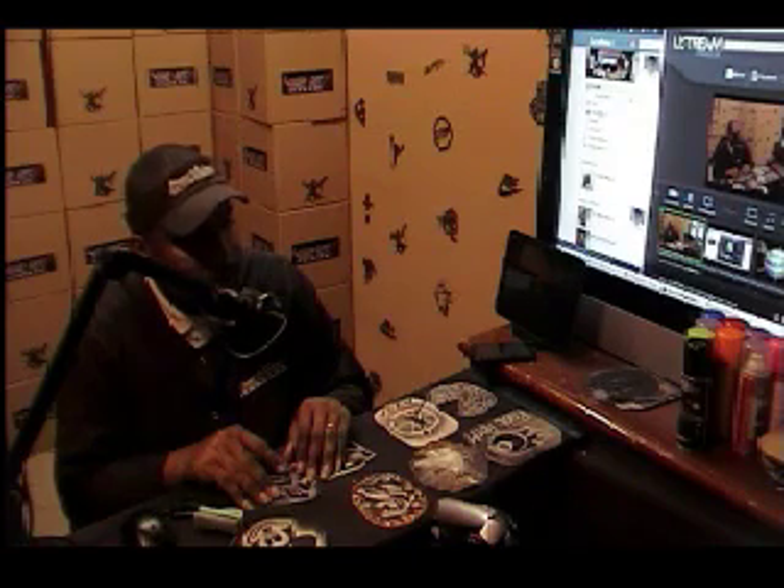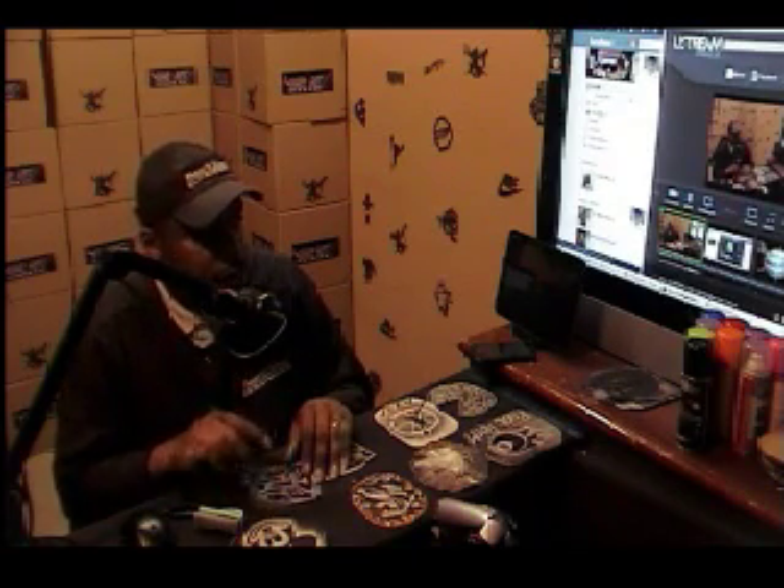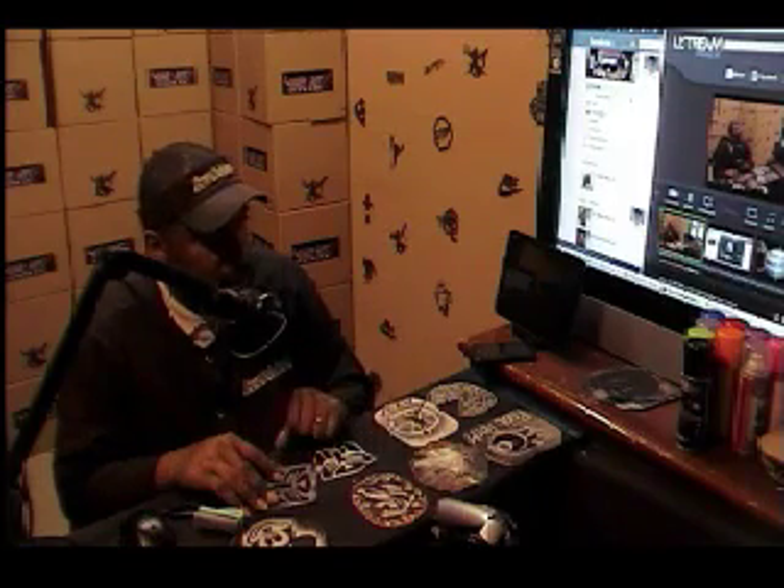You have over 500 different stencils right now, and by the end of December we should have over a thousand. So you definitely want to get in and get your stencils today to be able to do these types of works of art on your customers' heads and make much more money in a shorter amount of time, because these stencils speed up your time in actually executing the haircut. Huge benefit.